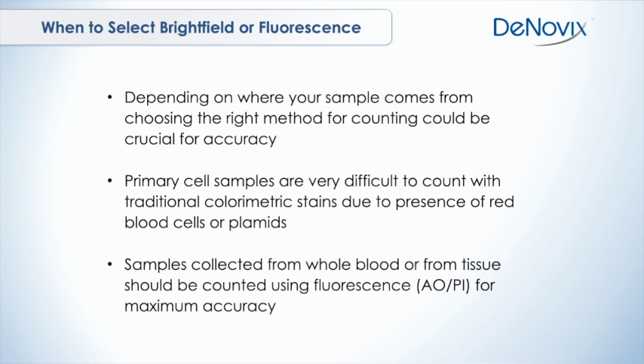Is that a red blood cell? Is that a dead cell? Is that a live cell? You just don't know. So if you're collecting primary samples from ground tissue or from whole blood, even if you've done an isolation, you really need to be using fluorescence for maximum accuracy.